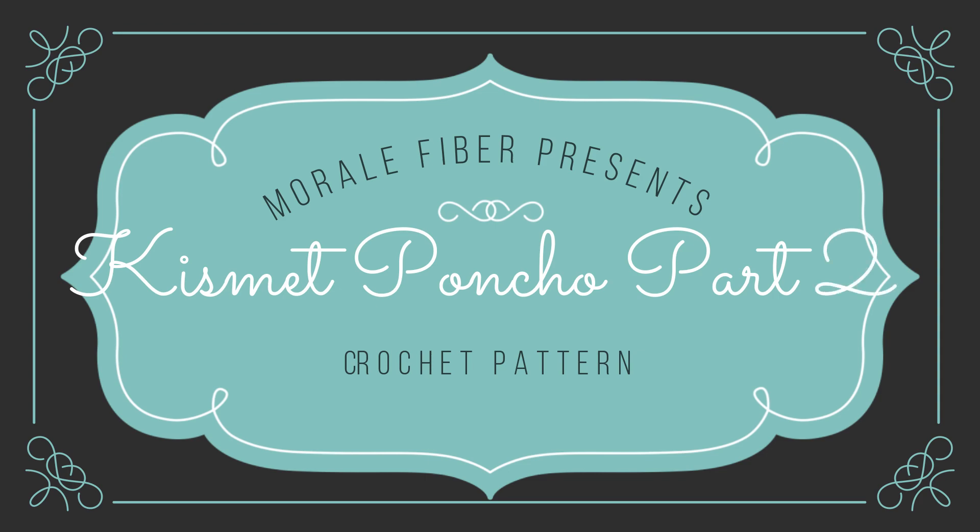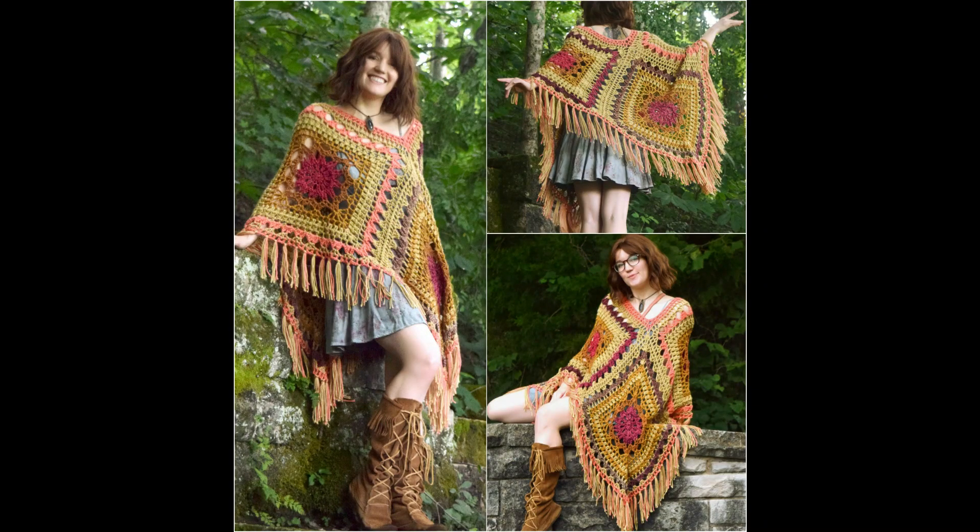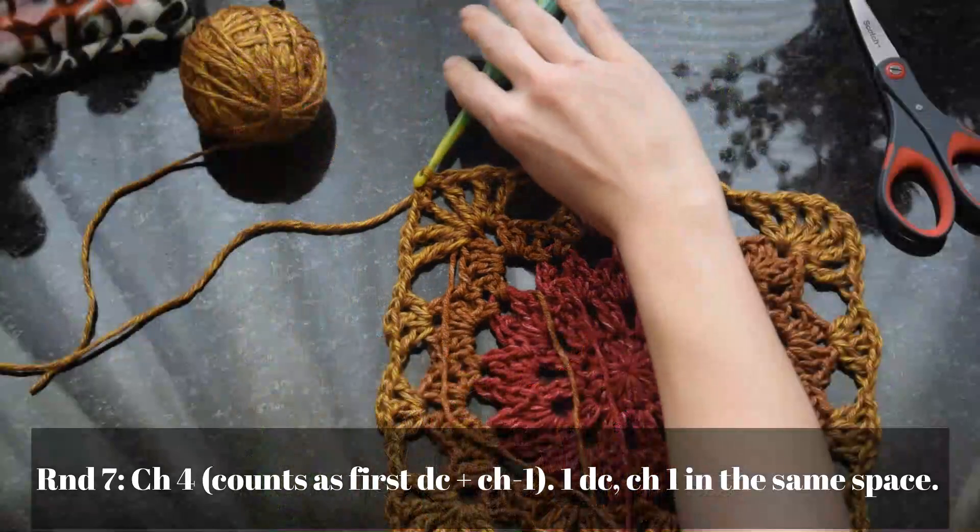Hi and thanks for joining me for part two of the Kismet Square Poncho pattern — it's a free crochet pattern in three video parts. Here we are finishing rounds 7 through 12 of this 12-round crochet square. Once we're done with those, we'll move on to part three where the squares are joined together using a joining seam to make this four-square adult size poncho.